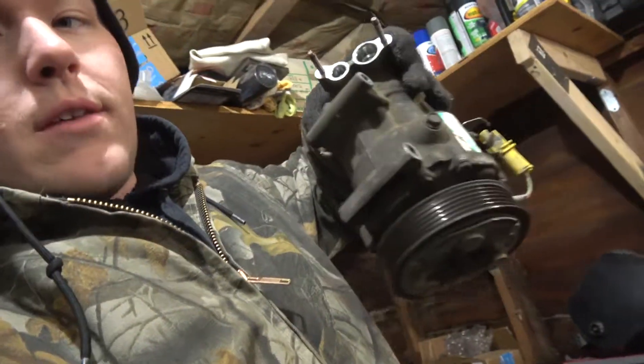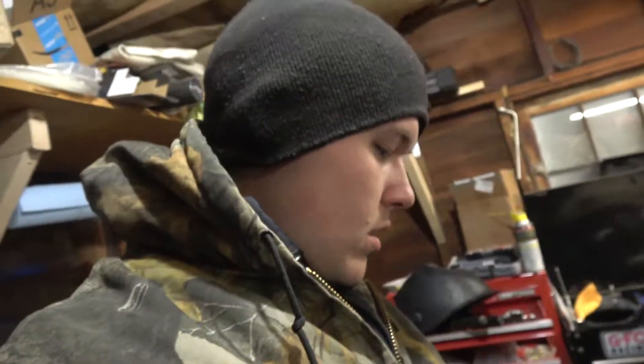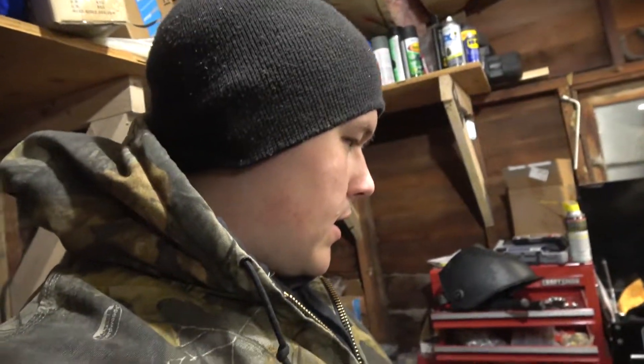The AC compressor is going back on because in town I cannot buy a belt that will even come close to working. So I'll have to order a new drive belt online — that probably won't arrive until the end of the week, and with the snow I don't want to risk not making it. So I'm bolting the compressor back on.